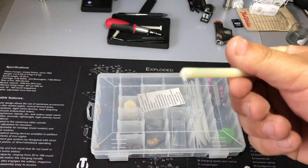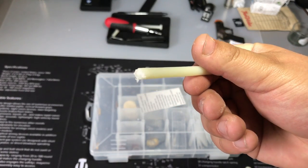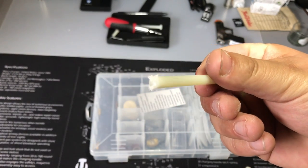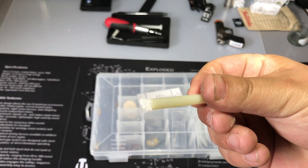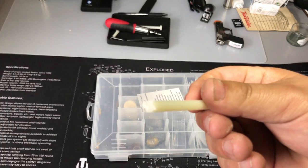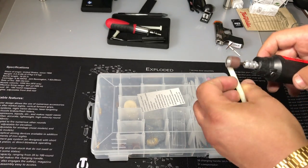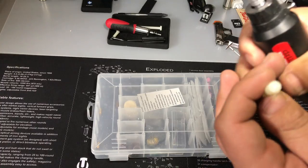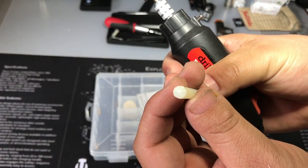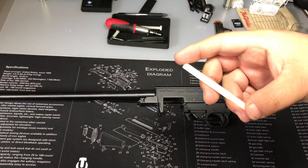Now that we have the head of the bolt cut off, we're going to clean up the burrs and flatten it out. For that we're going to use our sanding wheel — you don't have to use a sanding wheel, you can use a piece of sandpaper, same effect. You just want to get the burrs off of it; it doesn't have to be real pretty. Now it's time to cut the nylon bolt to size.